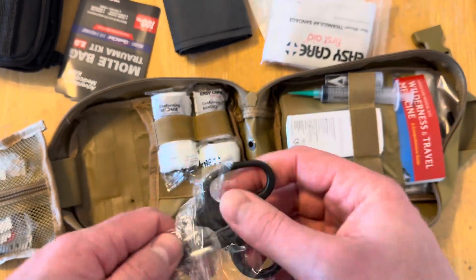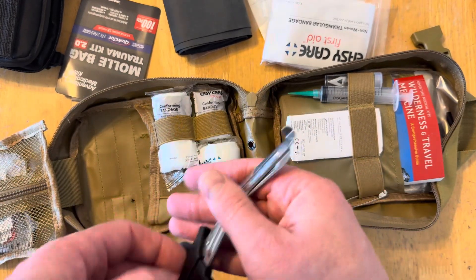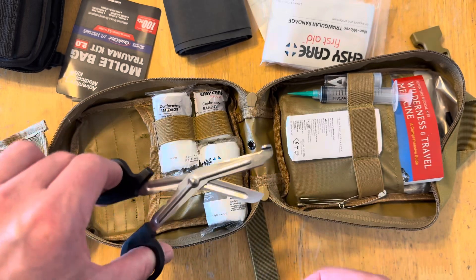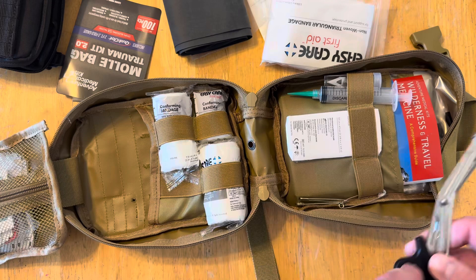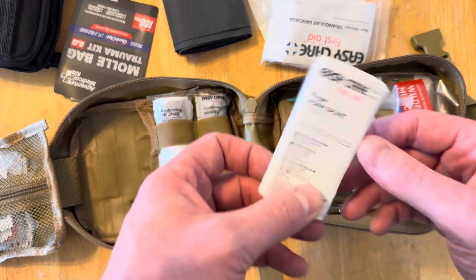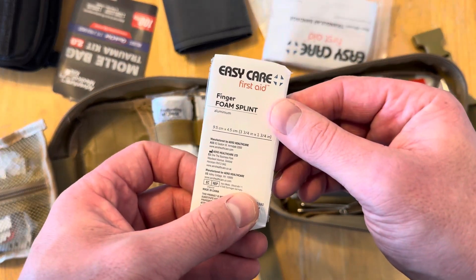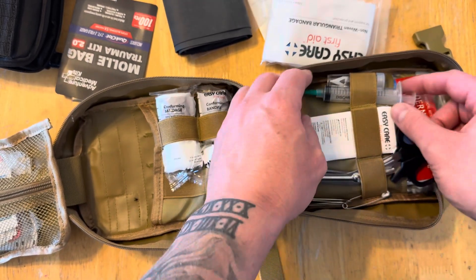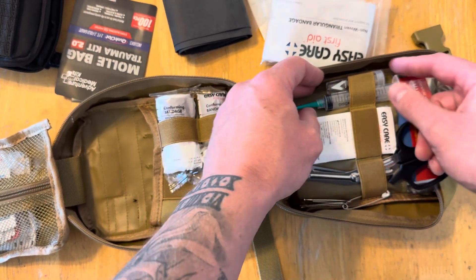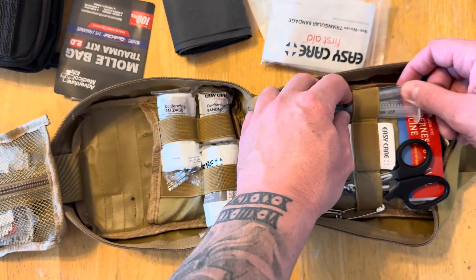We've got some shears - they feel a little small but they should do a good job. You have some bobby pins, a foam splint for a finger, and a little syringe here - I'm guessing that's to wash out your eyes.